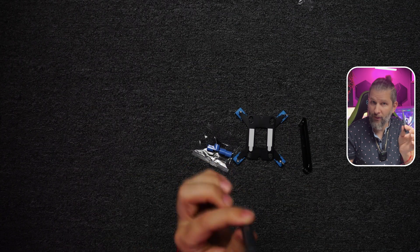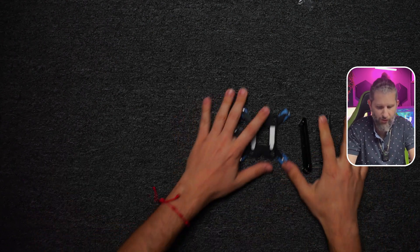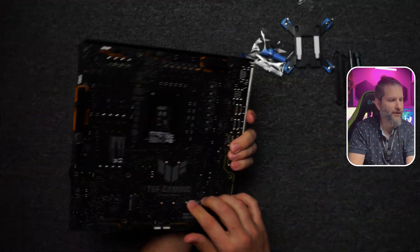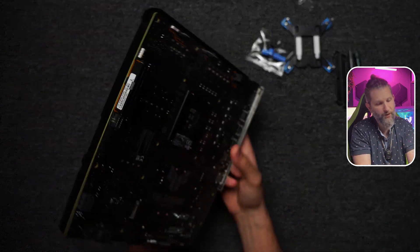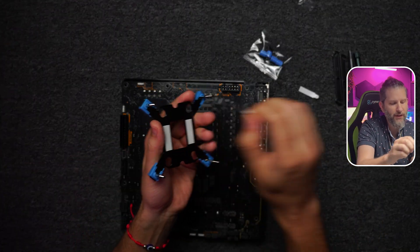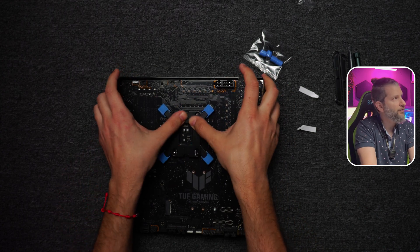Tools are not included but we only need a screwdriver — nothing more. I'm going to do the installation on a motherboard I presented last week on the channel, this Tough Gaming that has rear connectors. For Intel, I'll use the Intel adapter. The backplate has a glue on the back so the adapter doesn't fall off when flipped over.